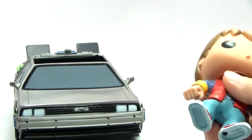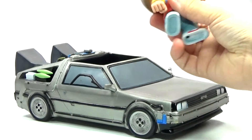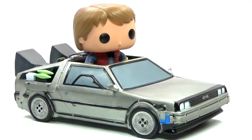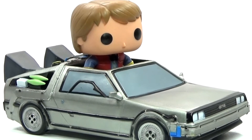It's Back to the Future Day, so I couldn't resist breaking this out and reviewing it for you guys today. Let me know your thoughts about it in the comments below, and I will see you guys later.